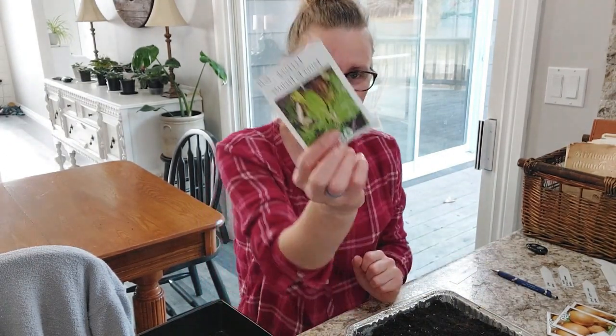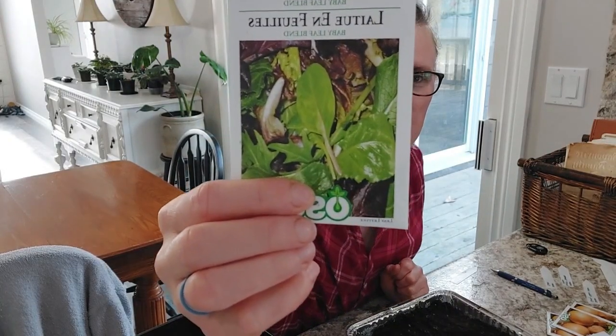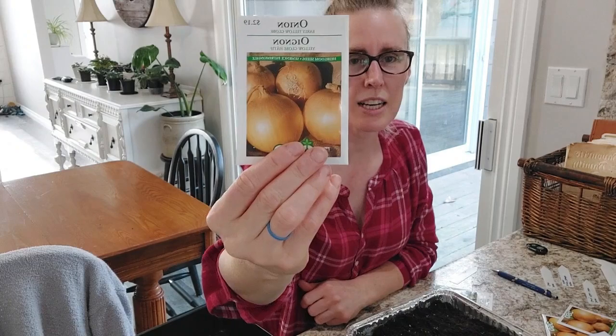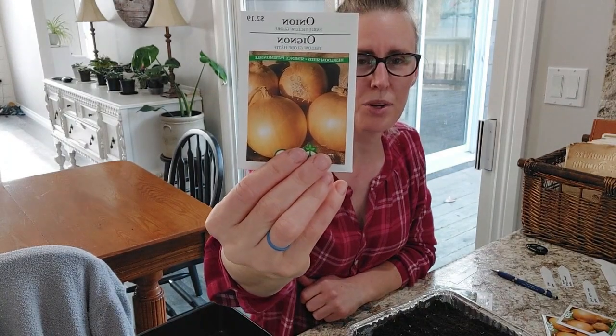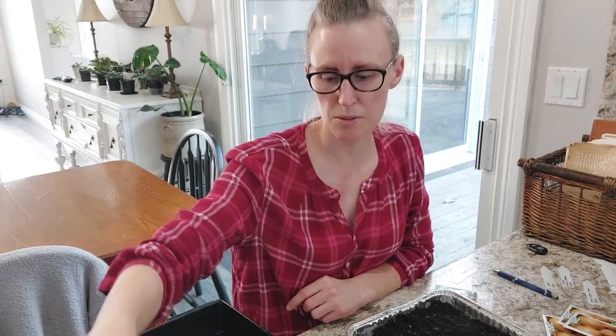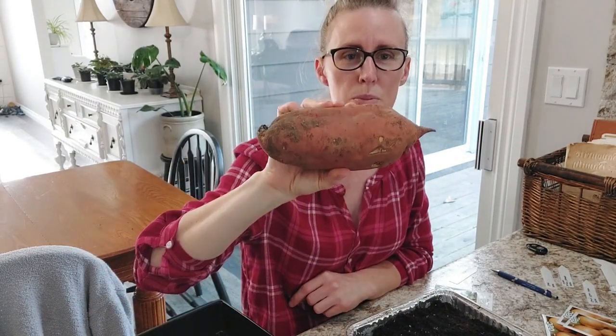Hey guys, welcome back to my channel. My name is Melanie and we are starting more seeds in today's video. Today we are going to be starting lettuce seeds — it's a baby leaf blend — and we are going to be starting three different kinds of onions. I will go through those as we start them, and I'm also going to be starting sweet potato slips.